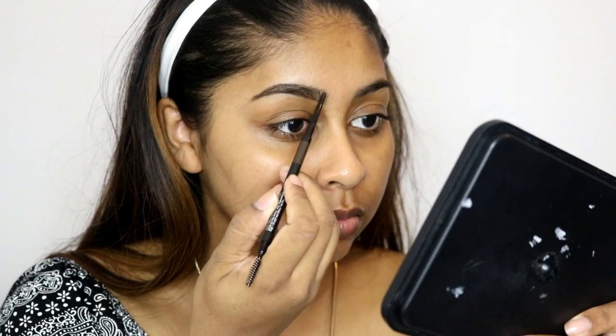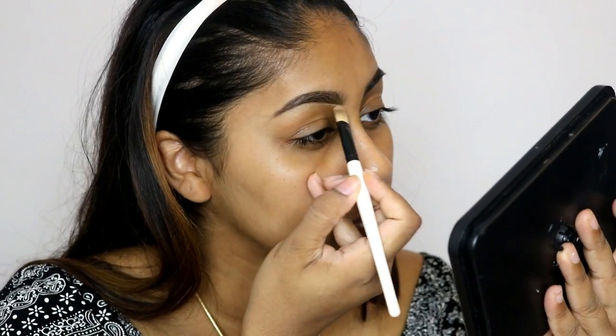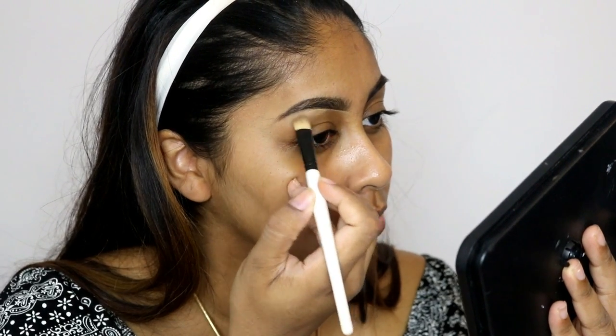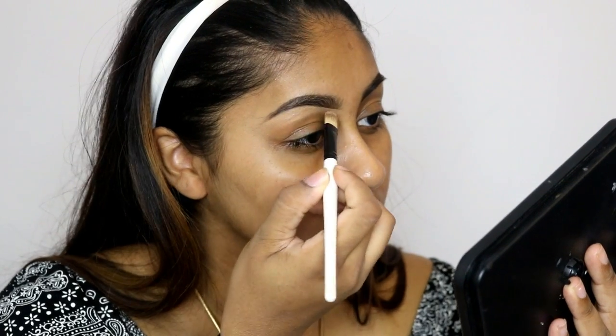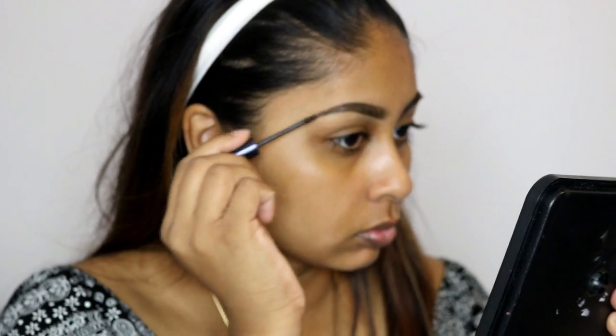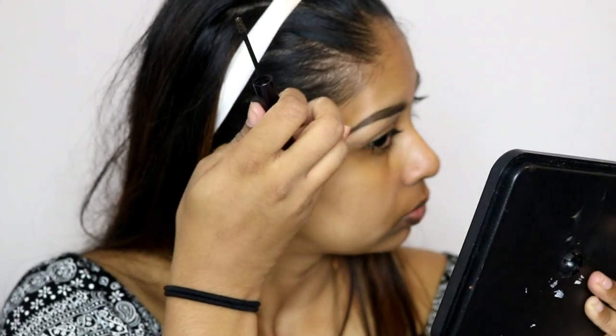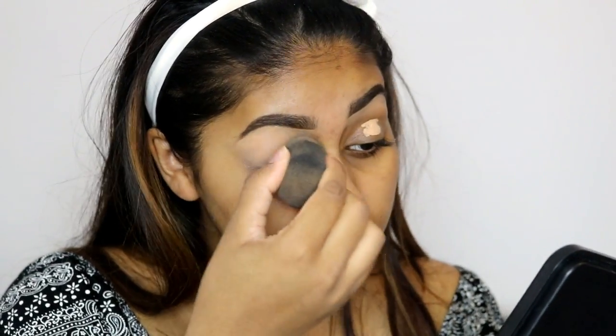I'm also going to clean up the underbrow, just to clean up the edges. I'm using the Ultra HD Concealer by Make Up For Ever in the shade Honey. Then I'm using the Estée Lauder Brow Now Volumizing Brow Tint in the shade Dark Brunette as well.